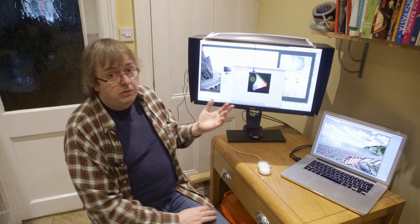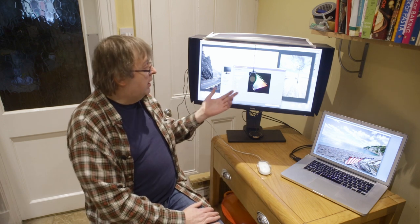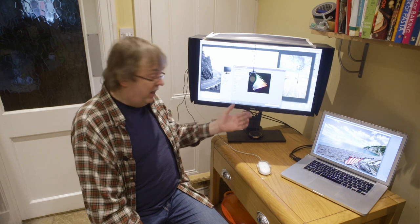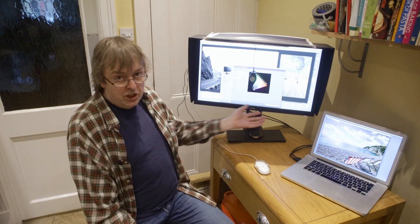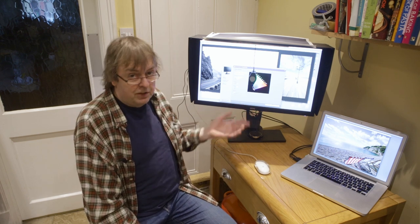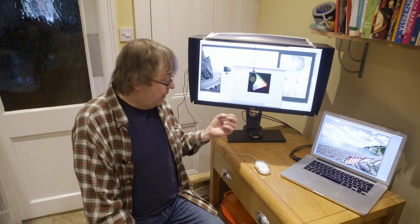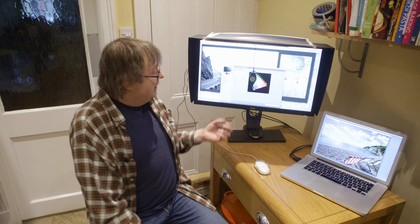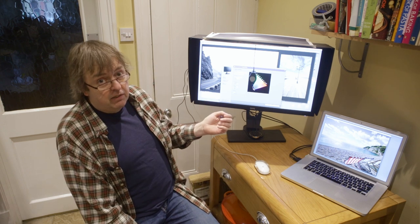I'm going to be using the BenQ Colour Palette Master Element software here. This is the software that BenQ provide for actually hardware adjusting the temperature and settings of the monitor. A nice thing with a monitor like this is you can store preset settings so that you don't need to adjust things every time.